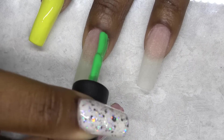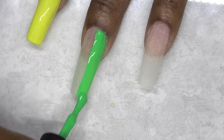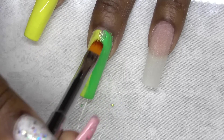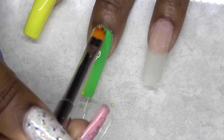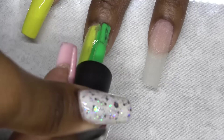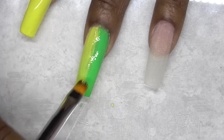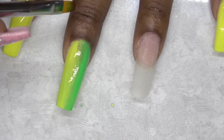Now I'm going to move to my middle finger and I'm trying out a vertical ombre using those two colors. This technique — I wouldn't say it's difficult, it just takes a lot of time to get the blend right. So it was a lot of going back and forth, adding more color here, adding more color there and blending. After I like the blend of this first coat, I go ahead and clean around the cuticles and then I cure in my lamp.